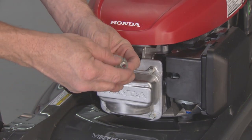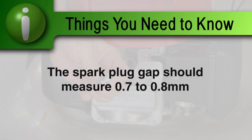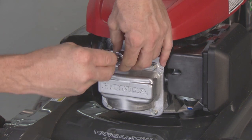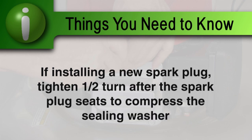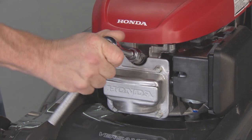Measure the spark plug electrode gap with a spark plug gap gauge. The gap should be 0.7 to 0.8 mm. Install the spark plug carefully by hand to avoid cross-threading. If reinstalling the old spark plug, tighten one-eighth to one-quarter turn after the spark plug seats. If installing a new spark plug, tighten one-half turn after the spark plug seats to compress the sealing washer. Do not over-tighten the spark plug.